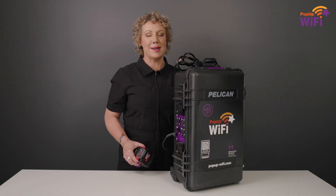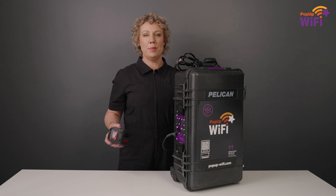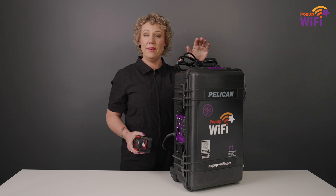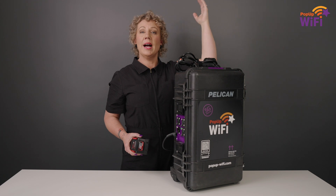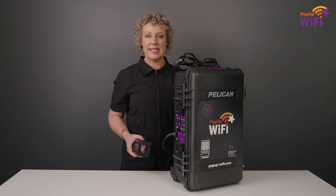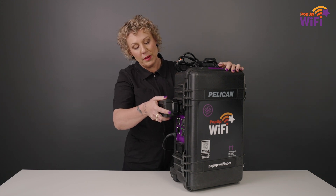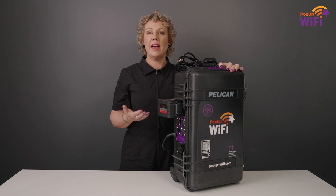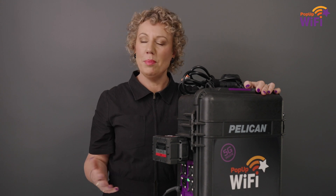Let's talk about setup — it's so simple. All you need to do is find a spot at least waist height and open to the space you need to connect. If you want to get it up out of the way, you can zip-tie it by this handle here, up to 10 feet off the ground. Then all you need to do is attach AC power, and we recommend you always attach a battery so you have an instant uninterrupted power source. Then just wait 10 minutes for the unit to power up, and you're away.